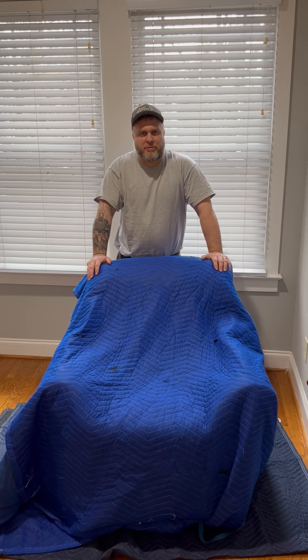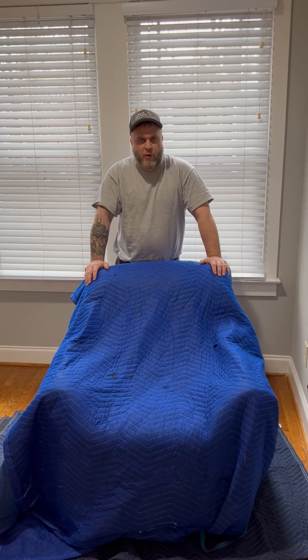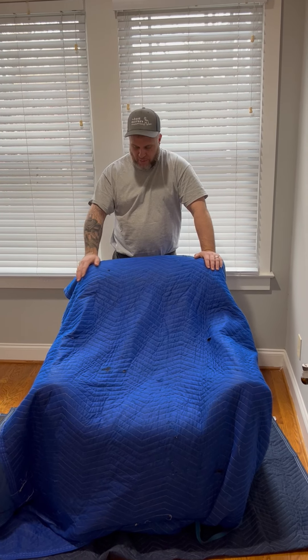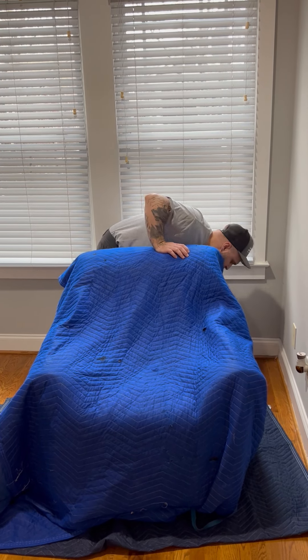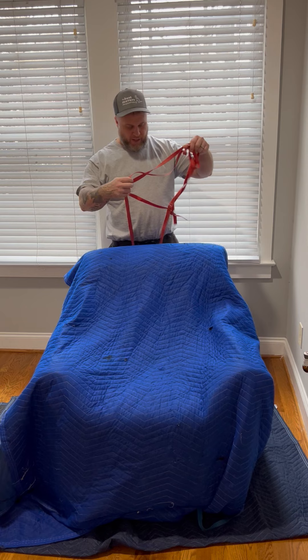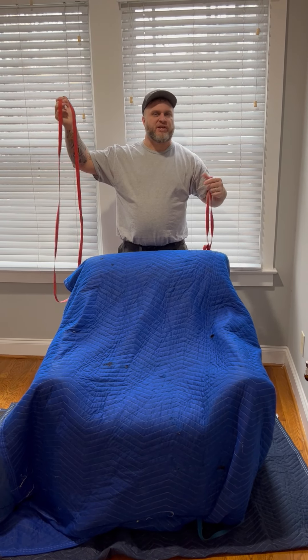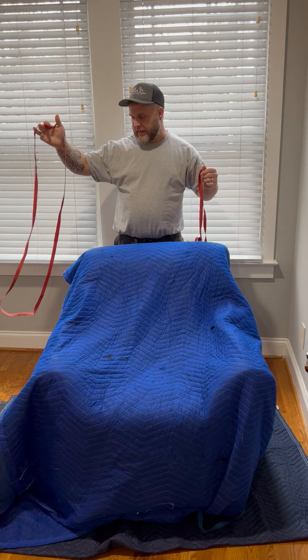Hey, this is Jeremy with the Best Movers, and today we're going to go over using bands to secure your blanket to an armchair. These bands are pretty standard, and they come in different lengths, from 18 inches all the way up to 40 inches.